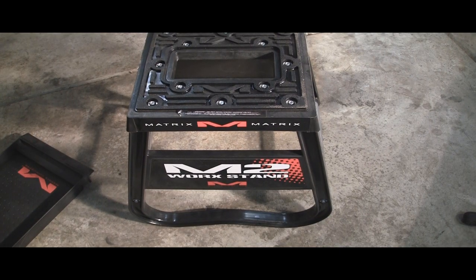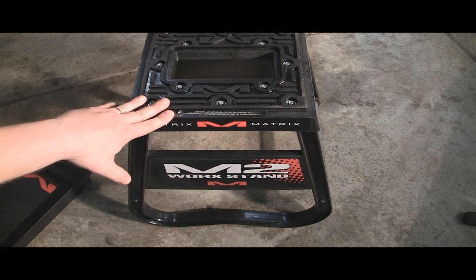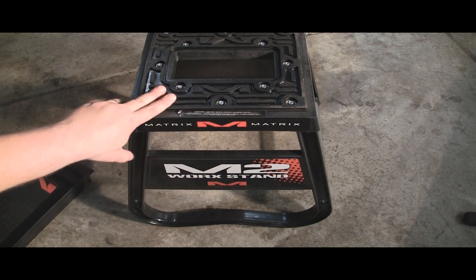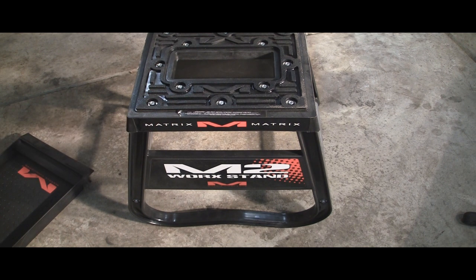Now we've got the bike off the stand — time to get down to the nitty-gritty. What really attracted me to this stand was going to my first Supercross race. I'd never been to a live one. It was in Indy, and I saw that Stuart actually had one in his pit, customized. From reading, a lot of the riders actually use Matrix products — Villopoto, Chad Reed, Canard, Dungey, and Stuart. A lot of those guys use their stands and some other products they have.